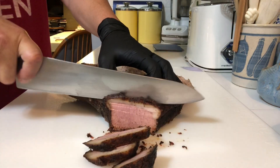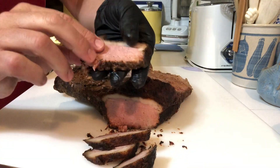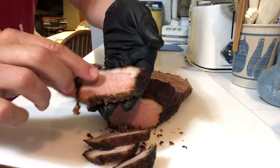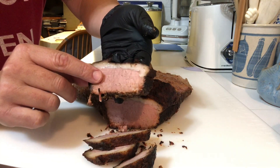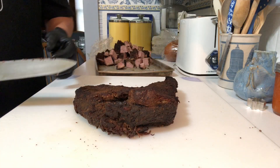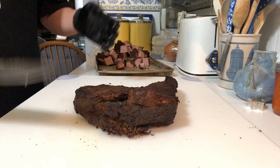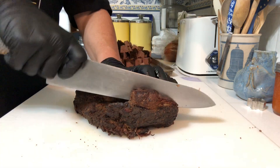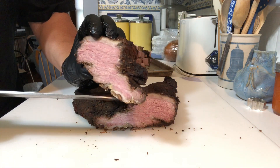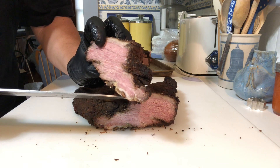That just looks beautiful. Look at that — it's got the smoke ring down there, a nice piece of fat up top. Just delicious. This is going to be so tender, so juicy. We have our burnt ends cooled down. Now we're going to cut them up and dice them into cubes. Look at that beautiful color — there's been so much fat that's been rendered out of that meat. It is just super tender.